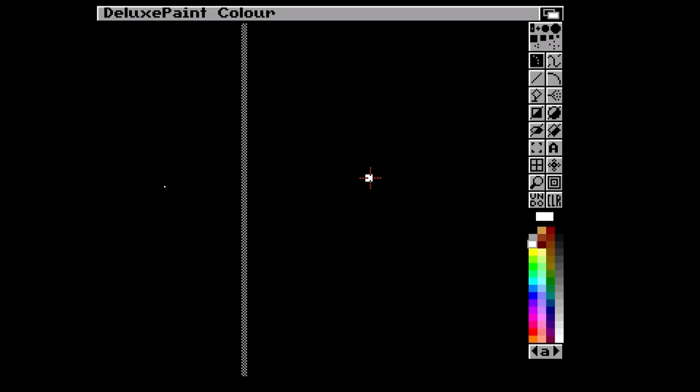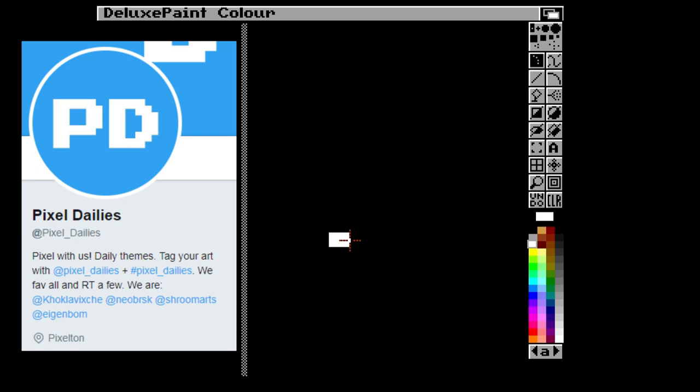What I want to do is some of the Pixel Dailies - there's a Twitter account called Pixel Dailies and they do, well, it's what it sounds like - every day they post a theme.